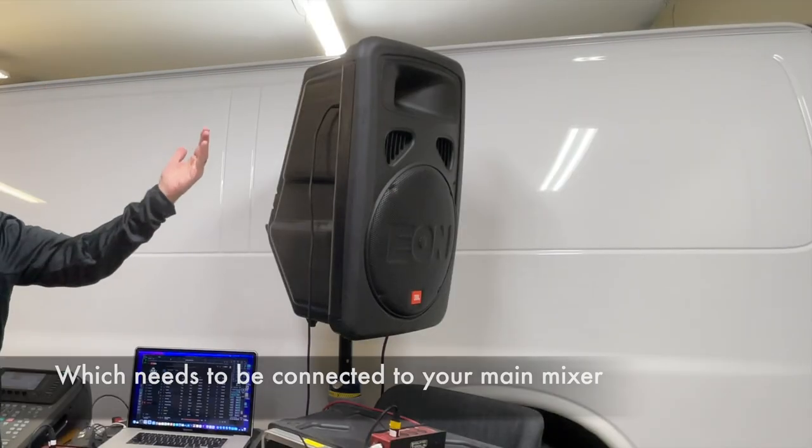Hey everybody, this is Bart from The Sound Couple and today we're going to cover two ways you can set up a remote speaker.